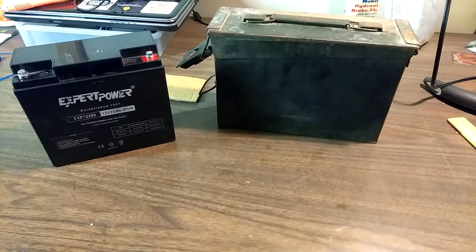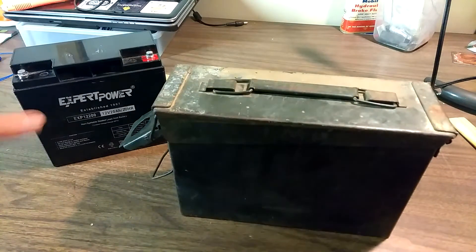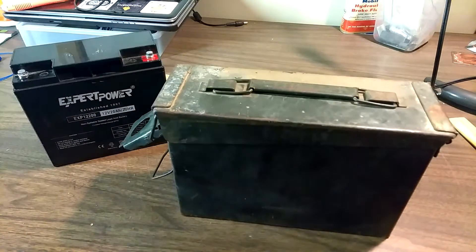It doesn't feel like it's trying to shove me over every time I try to turn. But since this is a metal box, we've got to figure out a way to insulate the terminals of this battery so nothing touches inside the box and we get electrical smoke and magic.